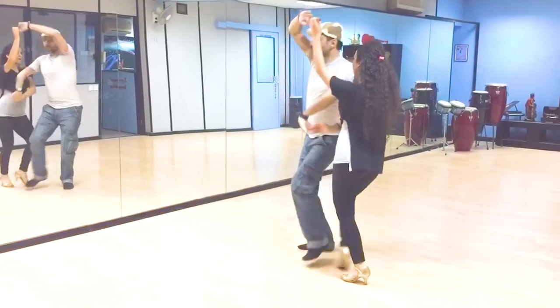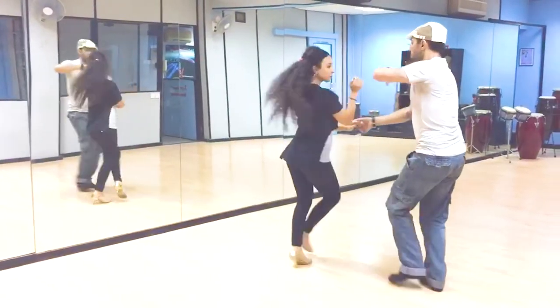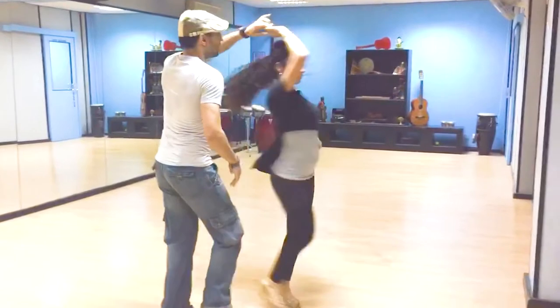One, two, three — roll into the video one more time. One, two, switch hands, five, six, guys go in.